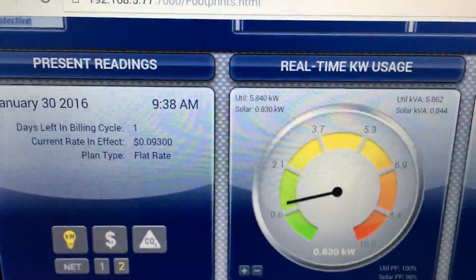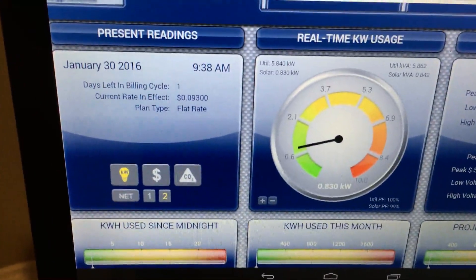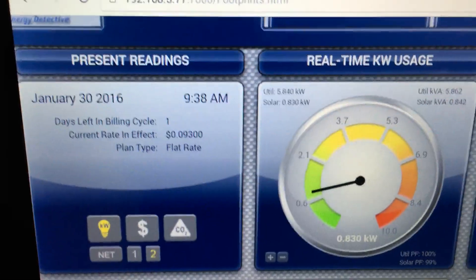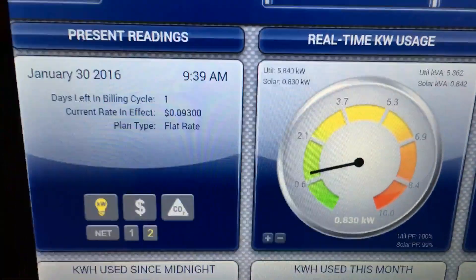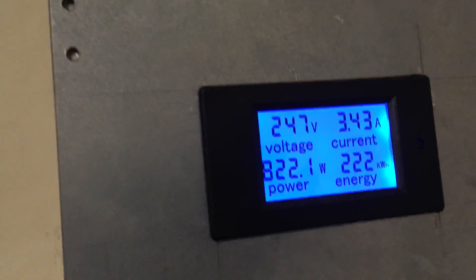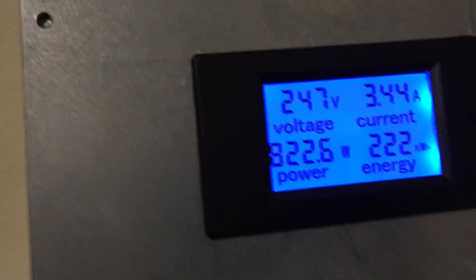Hello again YouTube. I'm back with another video. Here I'm showing a tablet displaying a power readout from my TED unit. On this power display you can see I have over five kilowatts coming from the utility because I'm running the dryer, and I have 830 watts coming in from my solar array. It's showing 247 volts at 3.43 amps and about 823 watts coming in from the solar array.